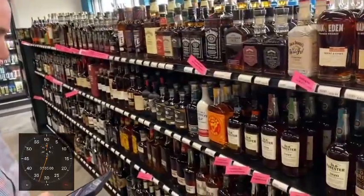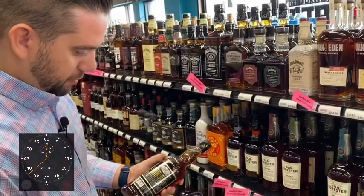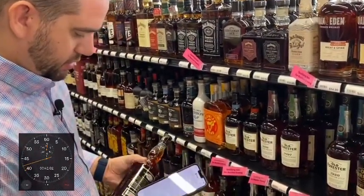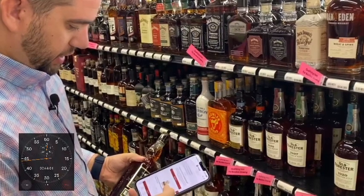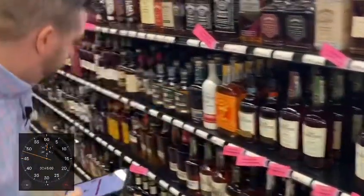I'm going to bounce over to the bourbon section. We're looking a little low on this SoCo 80, so again pop open the barcode scanner, scan it, and add the case of that. Looking good — we're already up to three items.